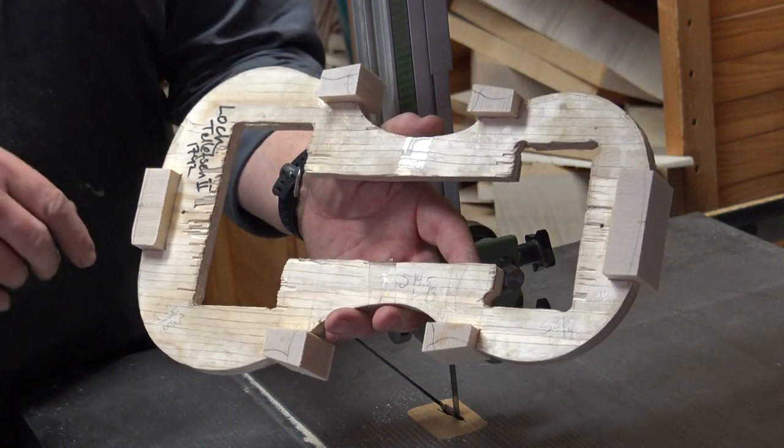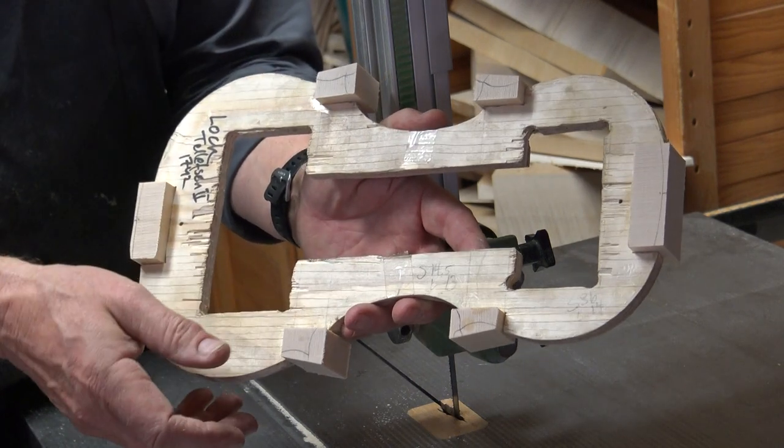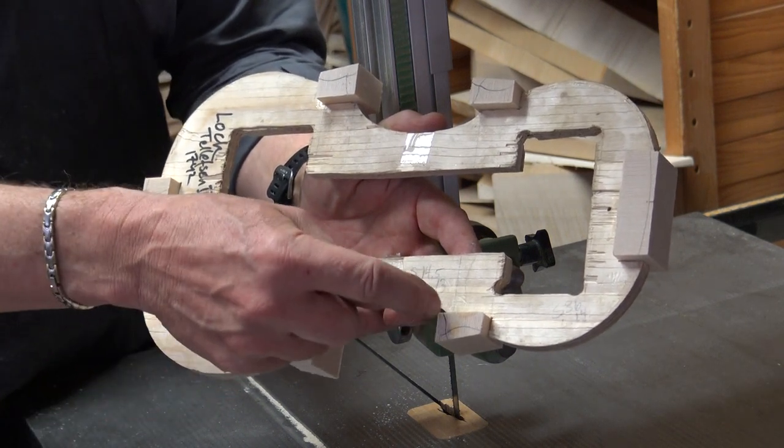My bandsaw is very accurate. It cuts at a 90-degree angle, so I can cut quite close to the lines.